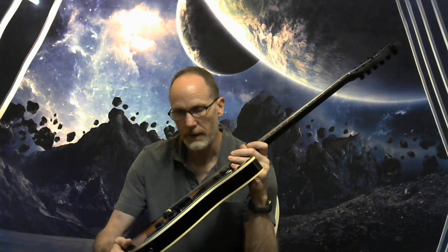I've dialed everything in as far as your intonation, string height, neck relief, and all that.